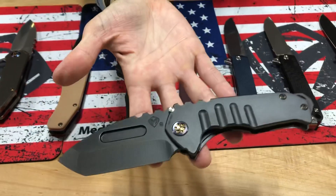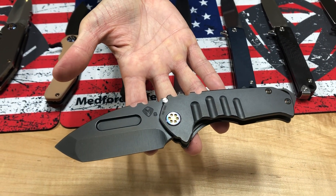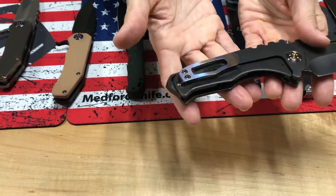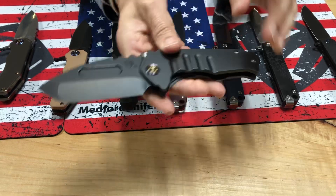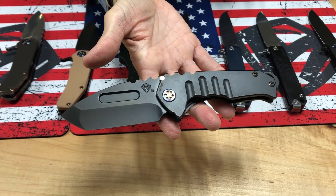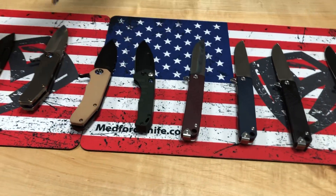And then the last knife on the table: Praetorian Genesis, S35VN tumbled PVD tanto blade, handle, and spring with flamed hardware and a flamed clip. We cannot tumble PVD the breaker or the hardware — the only parts we can tumble are the larger ones that can easily be put in and taken out of the tumbling system.